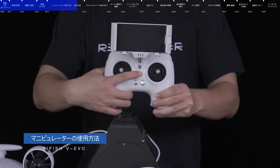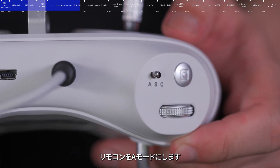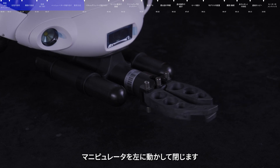Usage of manipulator. Ensure the ROV is turned on, then change the remote control gear to mode A. Turn the right dial to the right to open the claw, and turn the right dial to the left to close the claw.